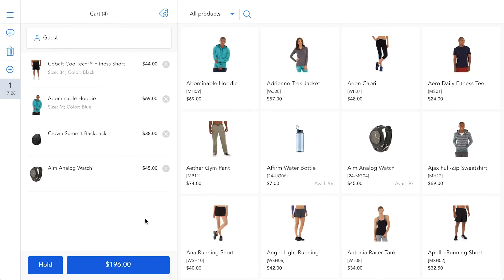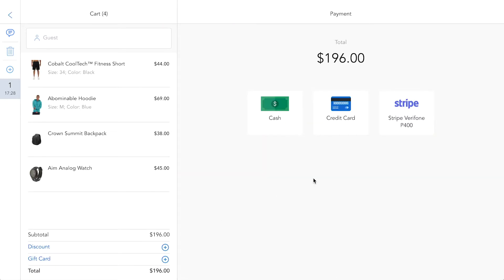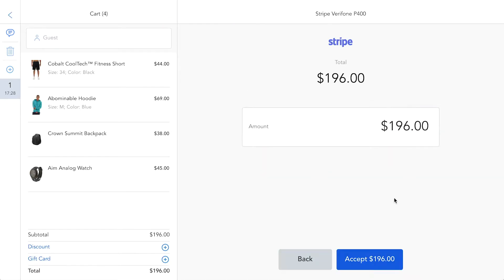After you have put all the products in the shopping cart, you go to the payment screen and select the payment option Stripe Verifone P400.